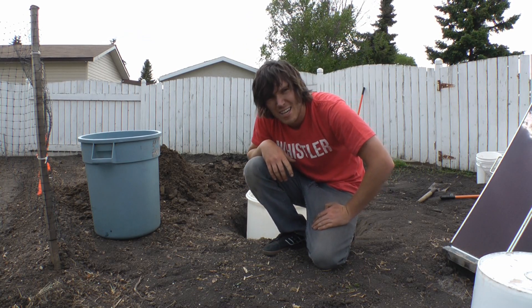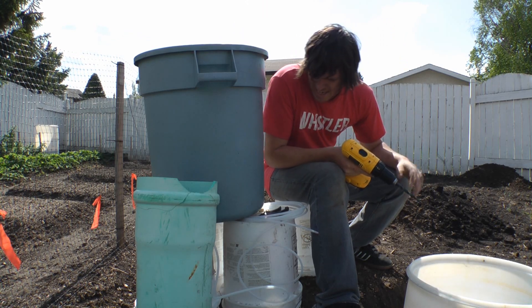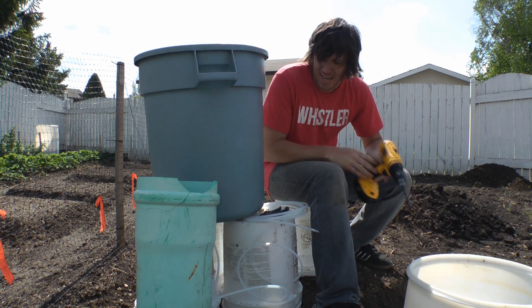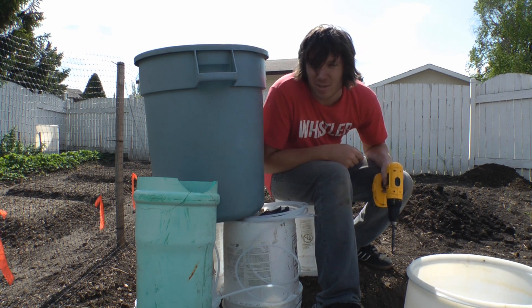Break time's over. I'm going to see if I can temporarily get things set up here and actually get it working. I need to drill a hole at the bottom of my reservoir and connect the tubing to it.